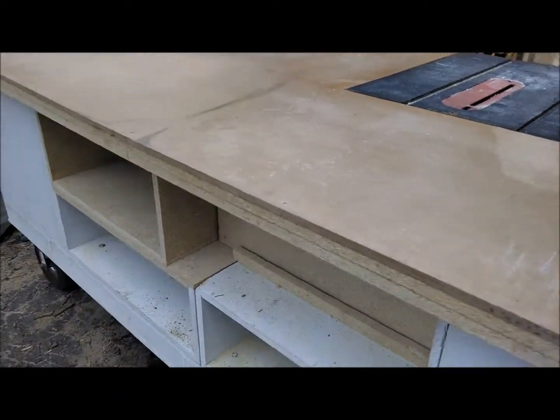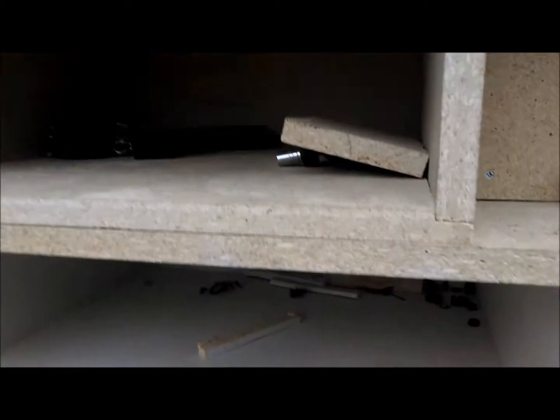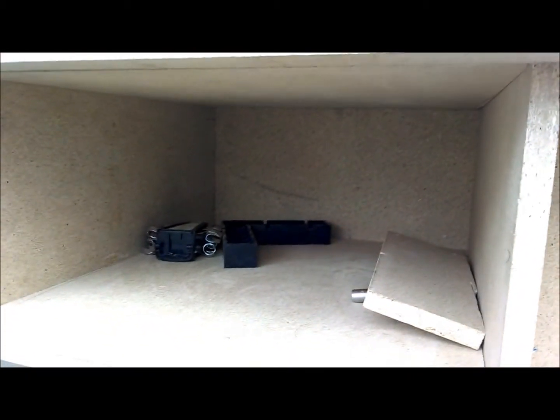Coming around the other side. I've got the backer plate in here so that we kind of control the dust from the motor. The dust from the motor will fall down in here. Shallow storage that we built from the cabinet that we built too large. A little bit more storage in here.